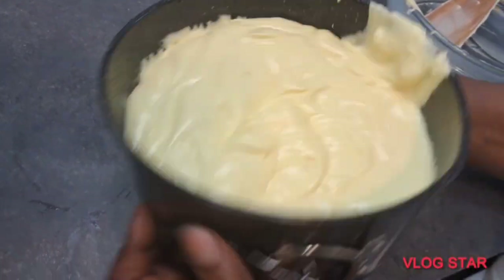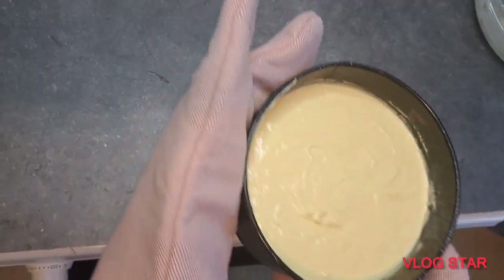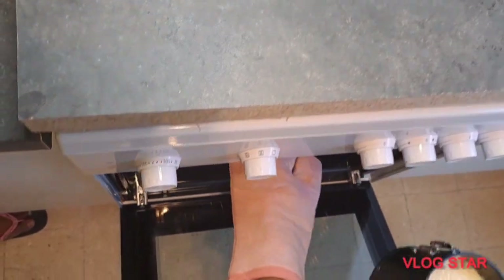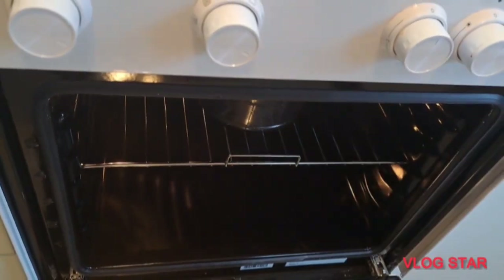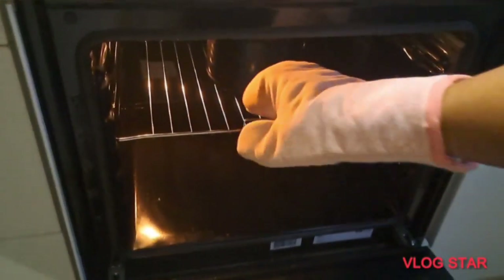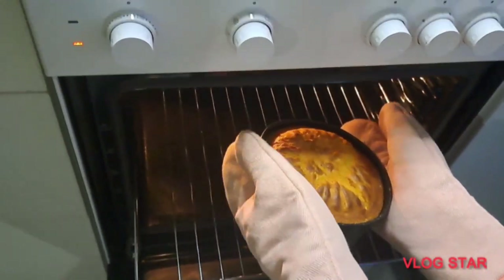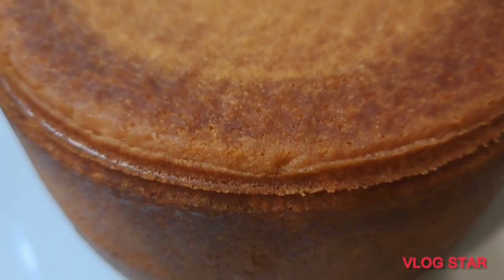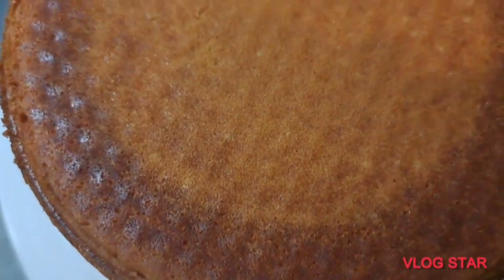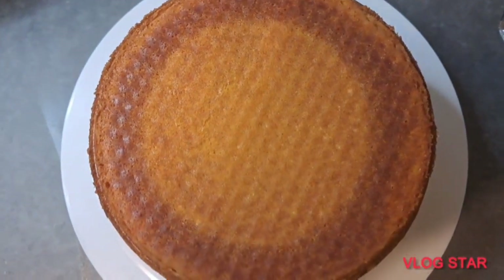Gradually pour in the batter, then shake the pan to make sure it is even. After that, put it into your preheated oven and bake for 45 minutes at 180 degrees centigrade. Our cake is ready and this is what it looks like — it looks so yummy and it tasted good. I allowed it to cool down because I had to do icing on the cake. If you've watched up to this extent, thank you very much for watching.